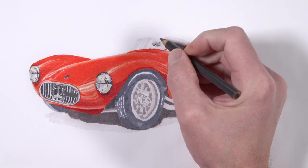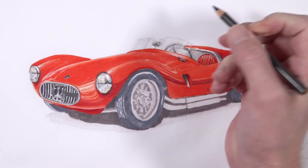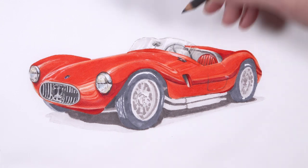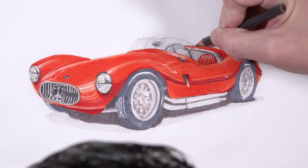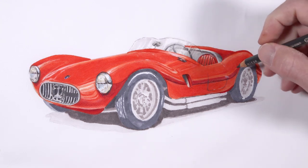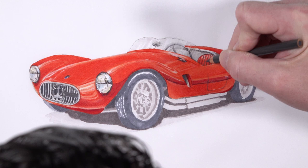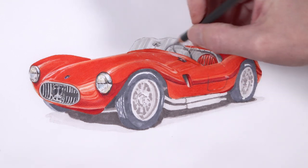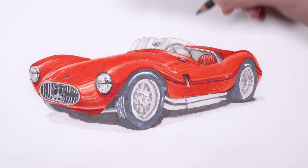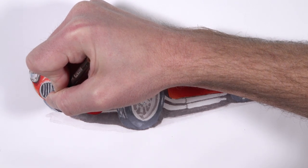We'll apply these same grays to the mirror — a bit of 70% warm gray really increases the contrast and brings out the details. Then we'll carefully define the outer contour of the window with this same color. We need a bit of contrast between it and the background, since we're going to be leaving the background white. We'll add a few additional details behind the seat using the same color, and then we're ready to start addressing the tires and the shadow underneath.